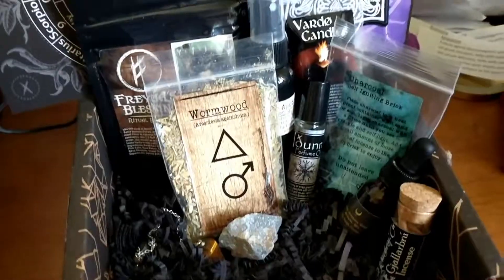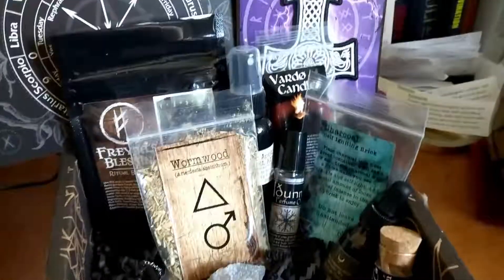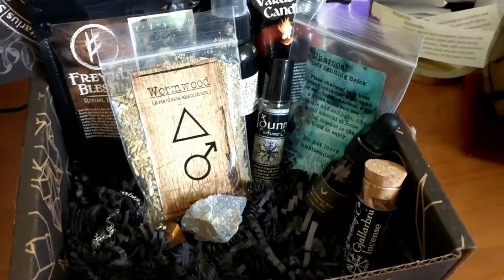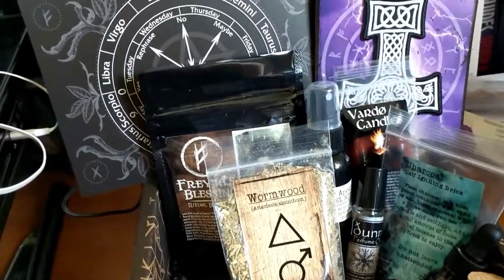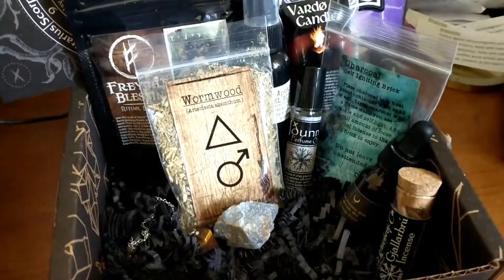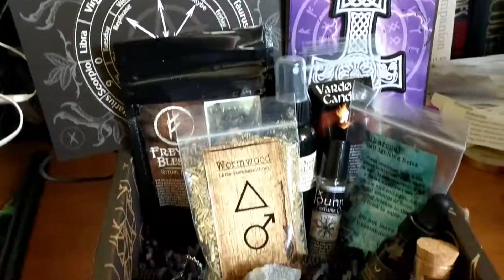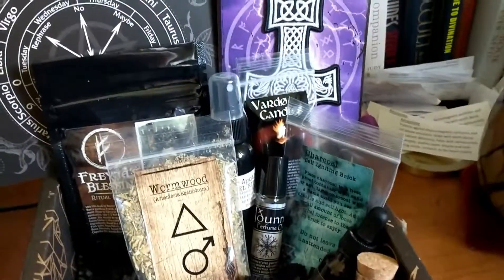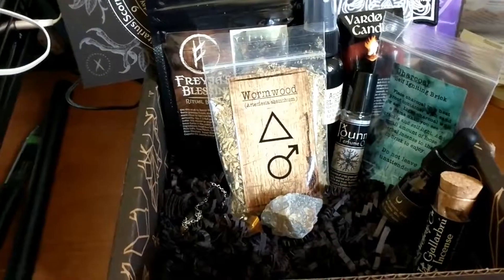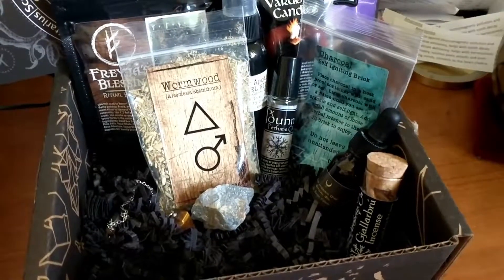That is all in this box! This stuff is so cool — it really gets you into that witchy aesthetic and helps you on your way with some essential witch-type things. Thank you so much to everyone at Hag Swag for this beautiful box. There are some really cool items in here and I can't wait to use them. You can get your own box at hagswag.com — I'll post the link in the description below. Hope you guys have a super great day, and I'll see you in the next video. Bye!